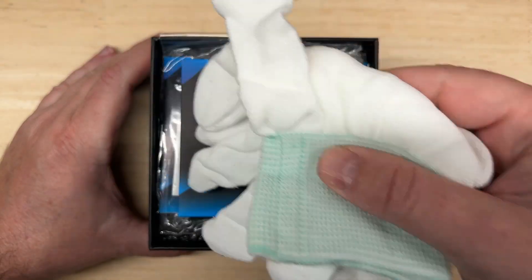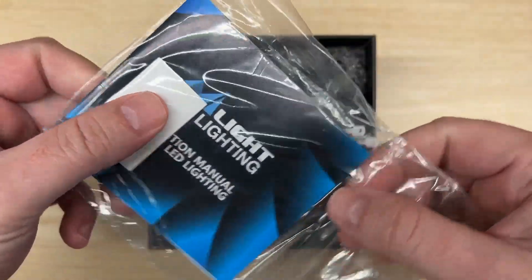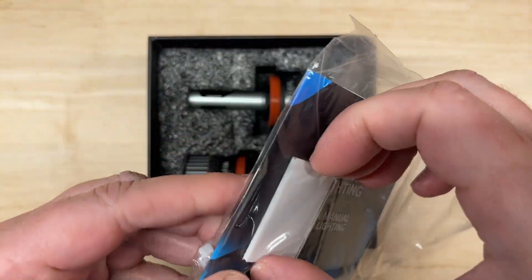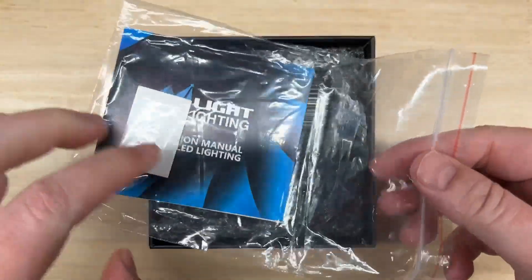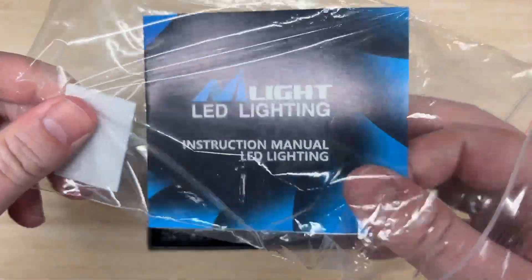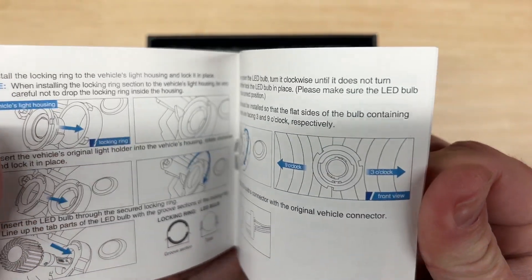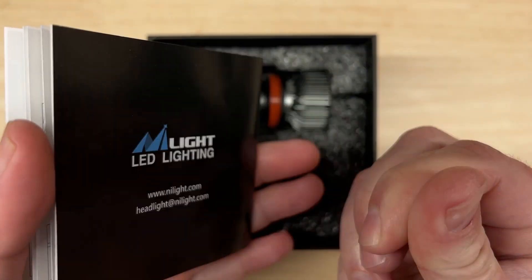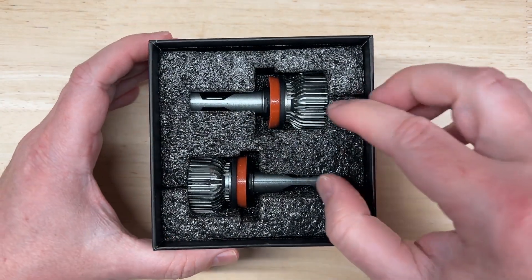It comes with anti-static gloves, a manual, some double-sided tape for the drivers, and some zip ties for the cables if you need them. Just like all the other lights, it is plug and play — replace the old one, insert the new one, and check your owner's manual if you need to.